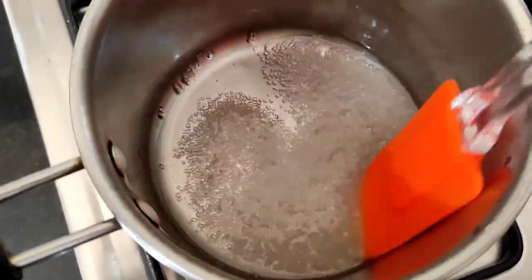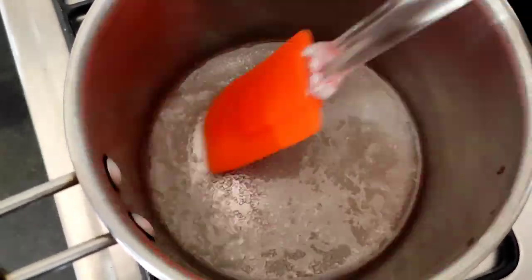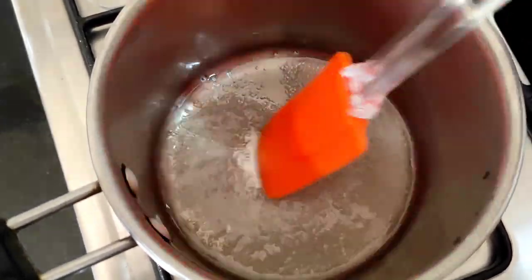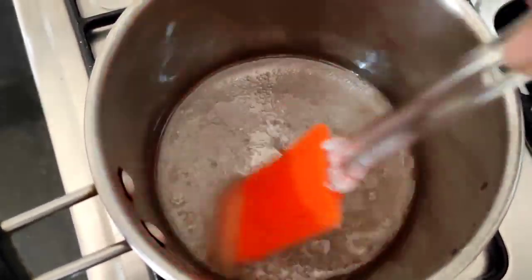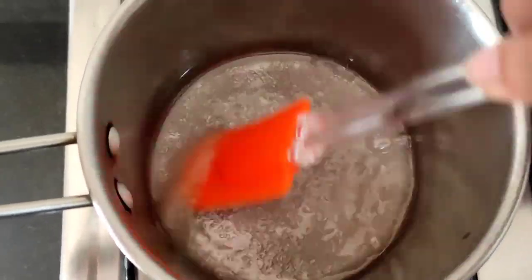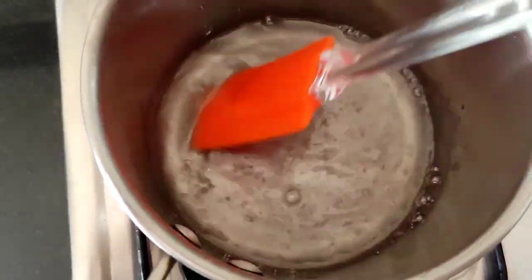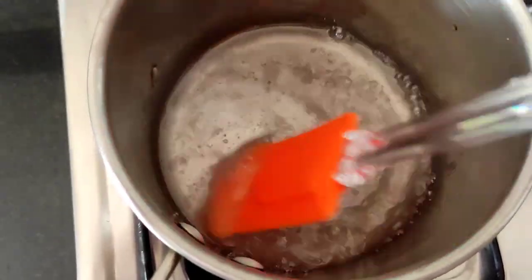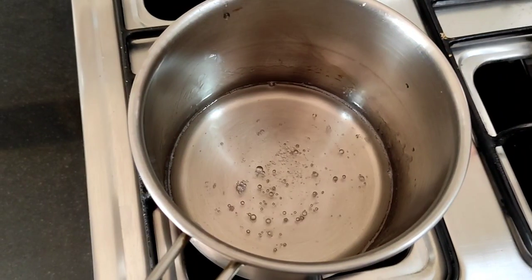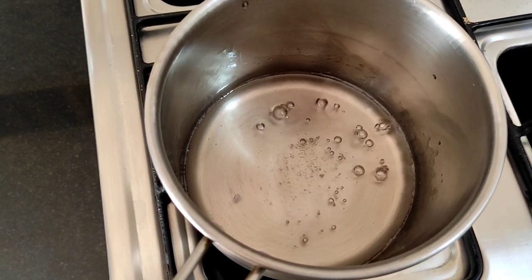We don't want one tar or two tar — we just want the sugar to get melted. I found the water a little bit less, so I have added altogether a quarter cup of water to a quarter cup of sugar. Now all the sugar has got melted, so the sugar syrup is ready.